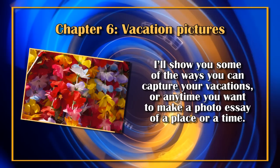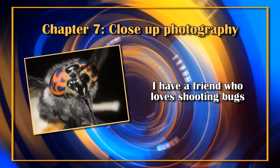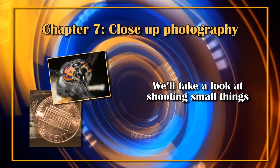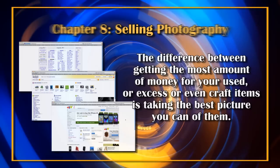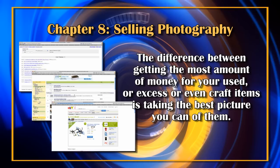Chapter 6 is vacation pictures. I've been asked a thousand times how to take better vacation pictures. I'll show you some of the ways you can capture your vacation — it also applies if you want to make a photo essay of a place or a time. Chapter 7 is close-up photography. I have a friend who loves shooting bugs, and when I asked a class if people liked photographing insects I got an overwhelming yes. We'll look at shooting small things: bugs, flowers, coins — anything small and close-up. You'll be amazed at what you can achieve.